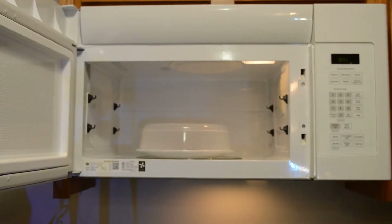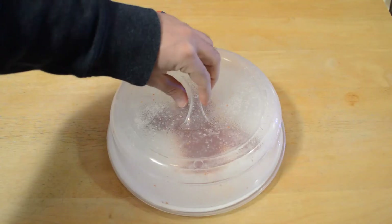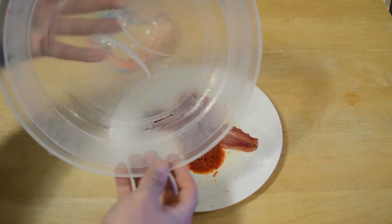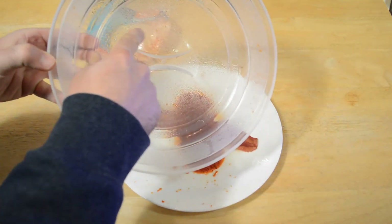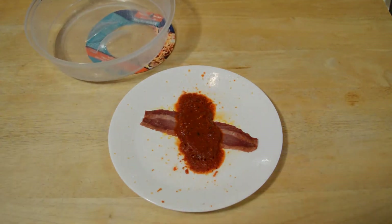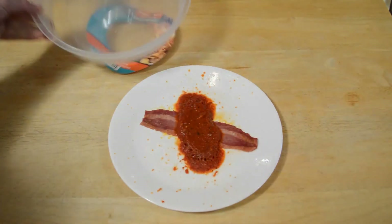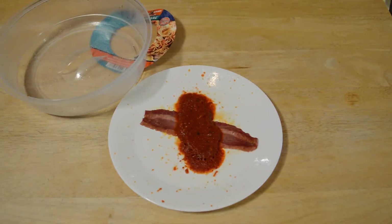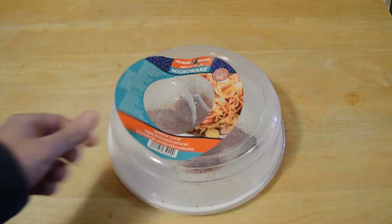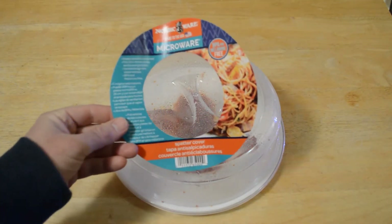I'm just inspecting the microwave — there might be a tiny bit in there. Look at the Nordic Ware microwave splatter cover: you can see pasta sauce all over the edge and the top, and splatter on the plate all around. That would have gotten everywhere in the microwave. It's not even worth cooking in the microwave without a splatter guard — this is a product I'll probably use on a weekly if not daily basis.